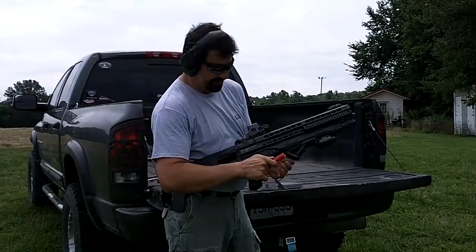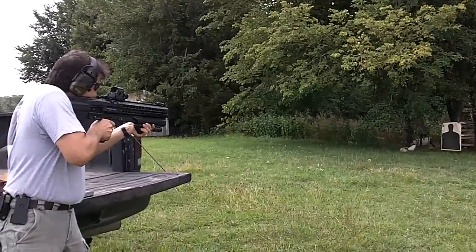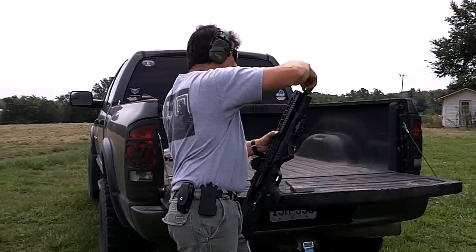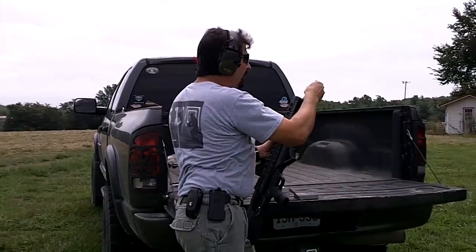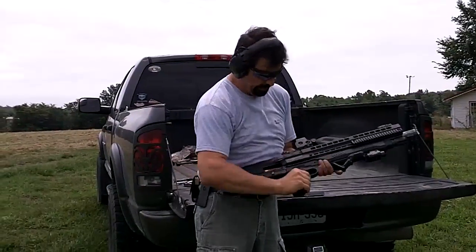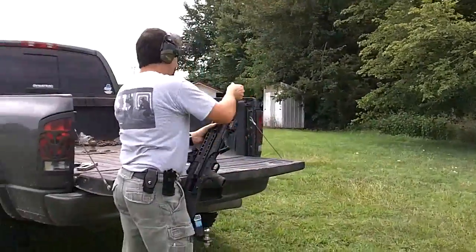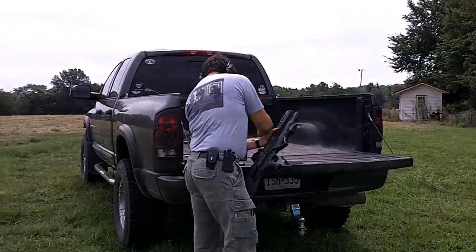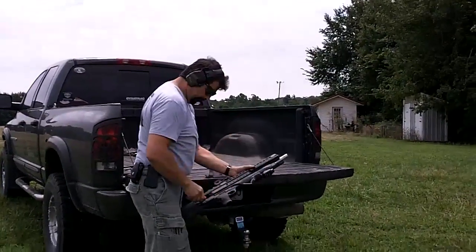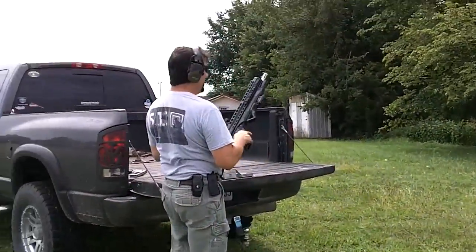We're going to go through the same process again, this time with buckshot. Cylinder bore on choke one, modified on choke two, and full choke — target on the right. Let's go see what kind of damage we did.